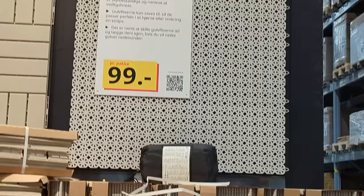Today I'm going to be showing you how to make a privacy screen using the Altappen Ikea outdoor floor tiles. Hi, my name is Colette — let's get started.